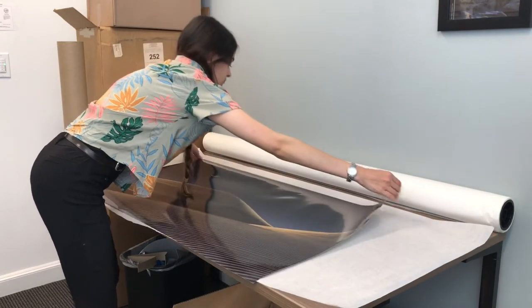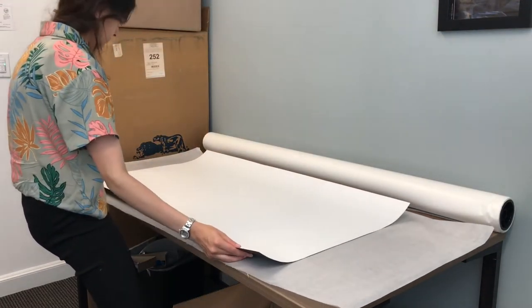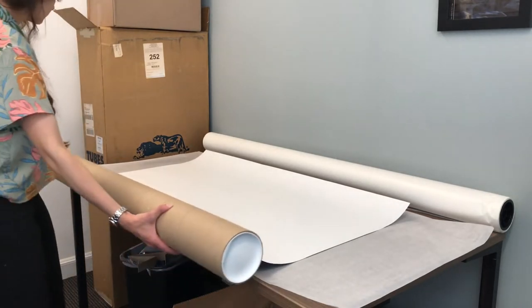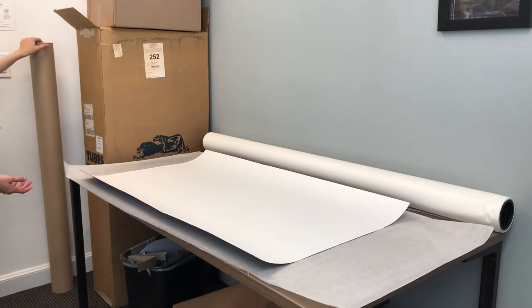It is successfully flipping the print without creasing it or bending it in any way. Now I need to determine how I will roll it up. It's best to do it the longest way, and it does fit, so I'm going to do it the longest way.